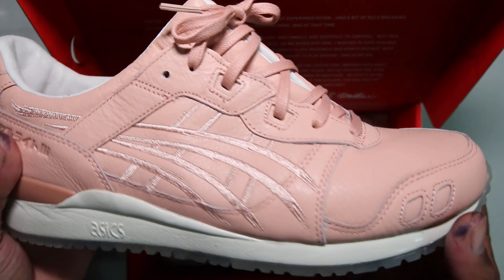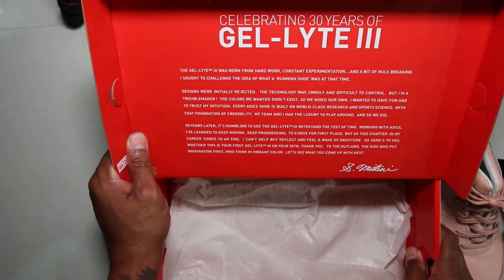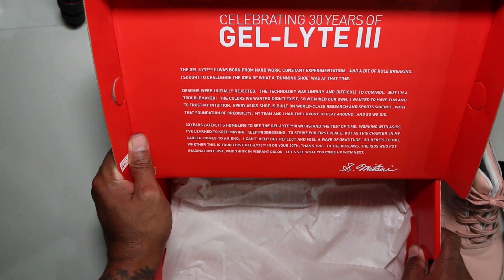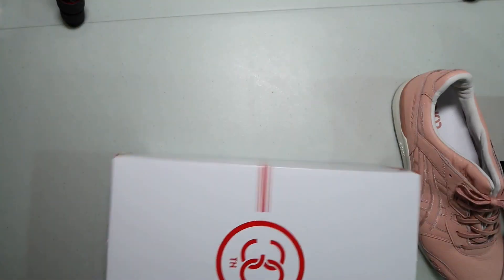Let me take them out of the box and get into it. "The Gel-Lyte III was born from hard work, constant experimentation, and a bit of rule breaking. I sought to challenge the idea of what a running shoe was at the time." That's whatever — it's on all the boxes.